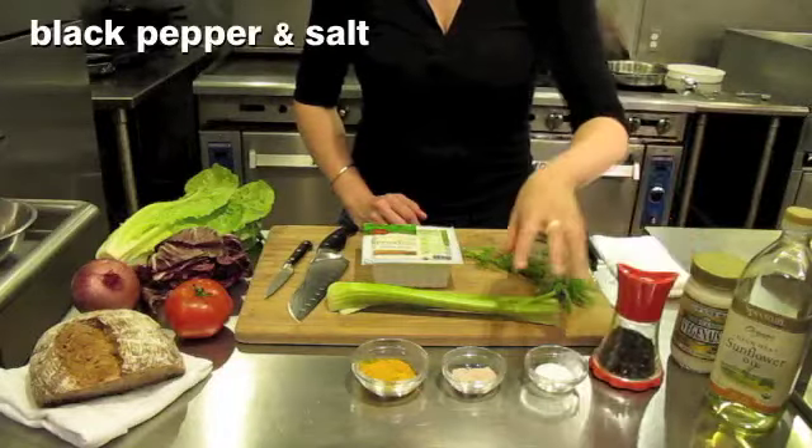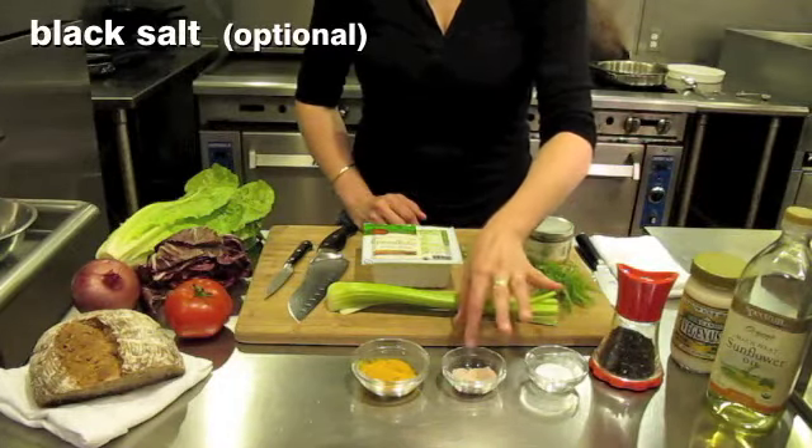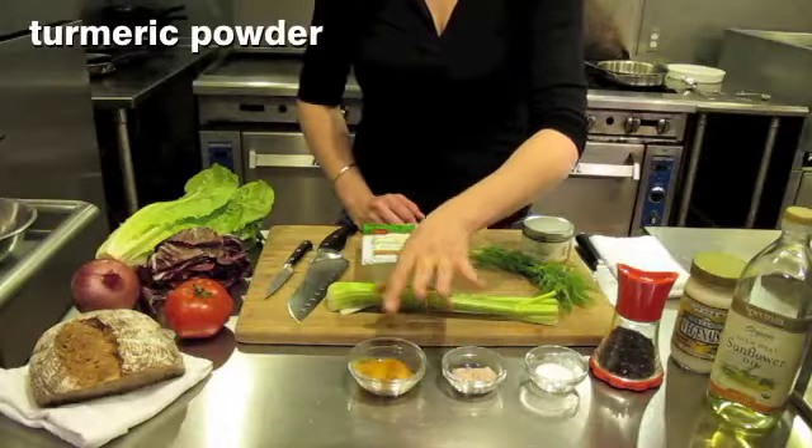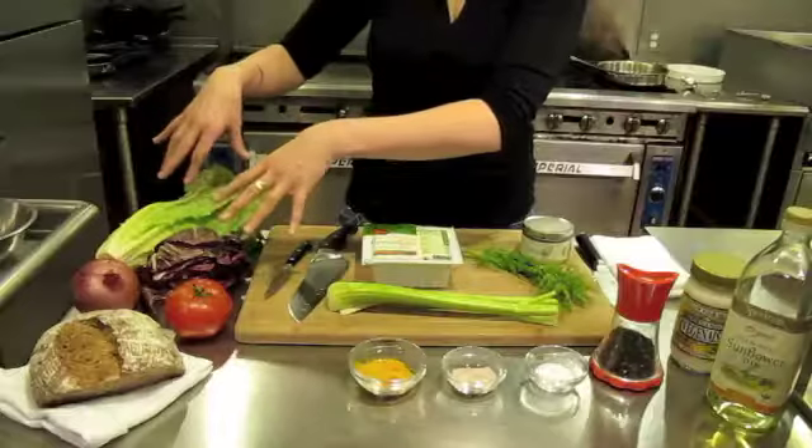Fresh black pepper, salt, and black salt — I'll talk about that in a minute. And some powdered turmeric. That is to make the salad itself, and then you will need your sandwich toppings and bread. So let's get started.